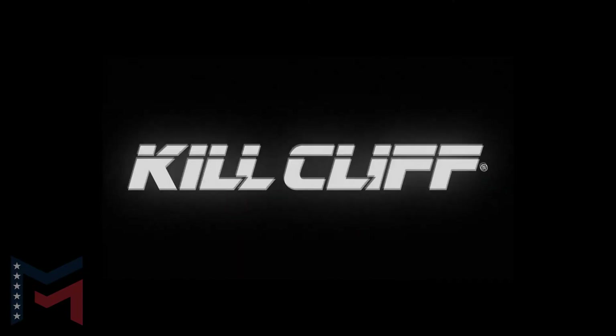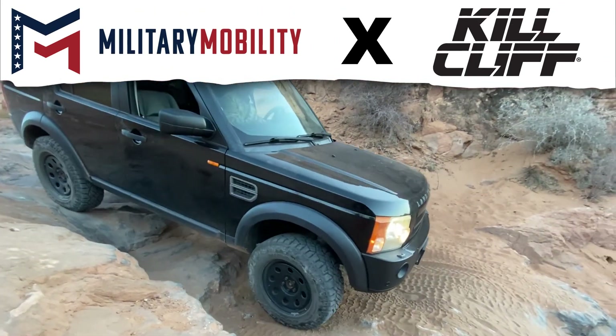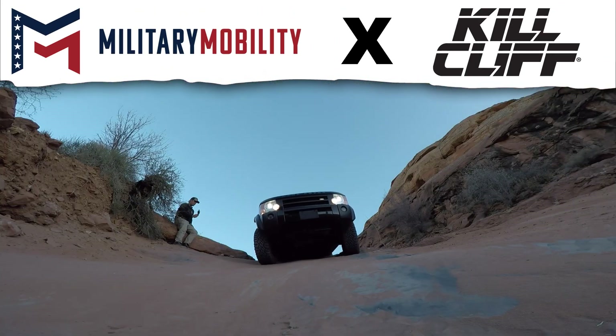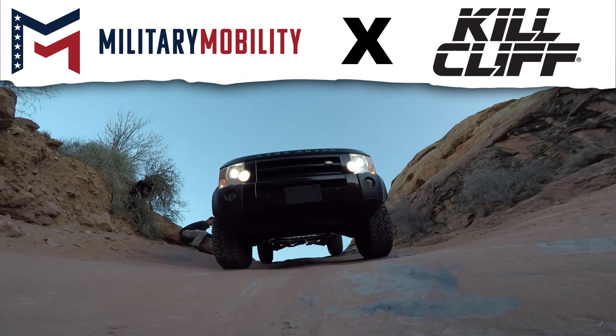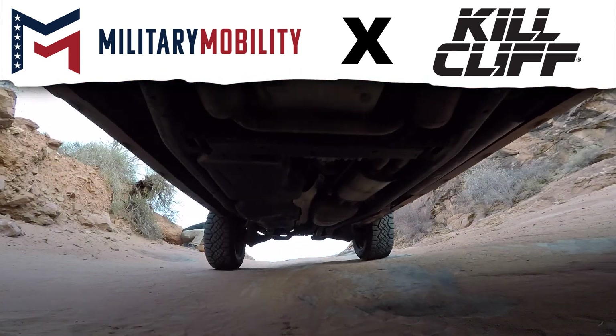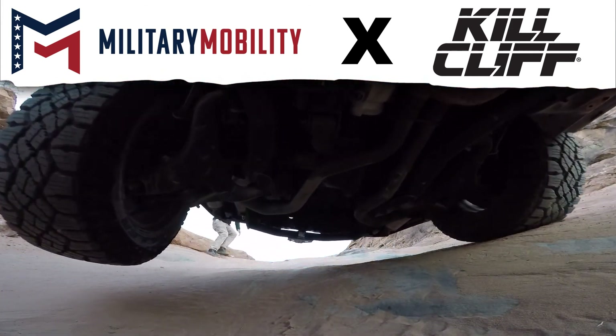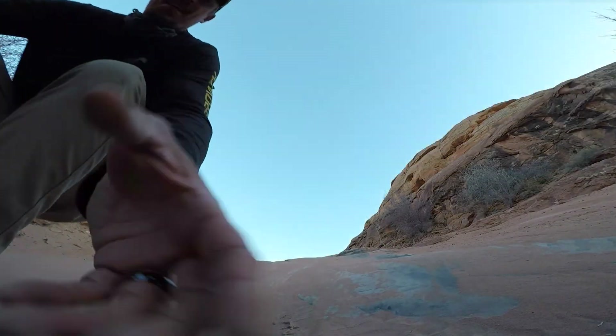Victory! This guy Aaron is awesome — Military Mobility team member since the beginning of 2017. He's one of our main photographers, videographers, and editors. He does it all — setting up tents, whatever is needed. He is a team member through and through.